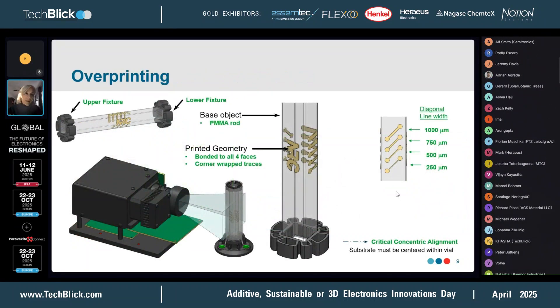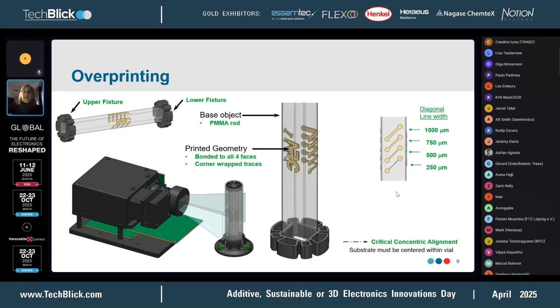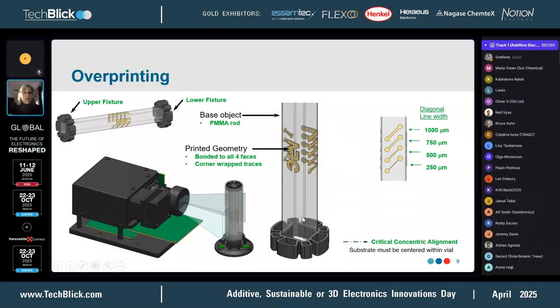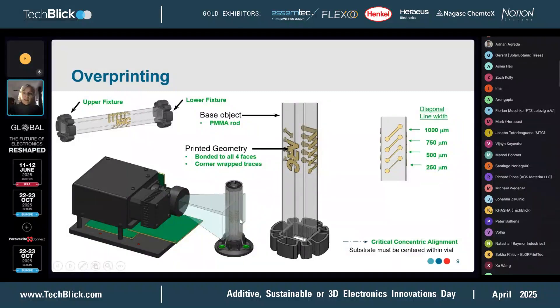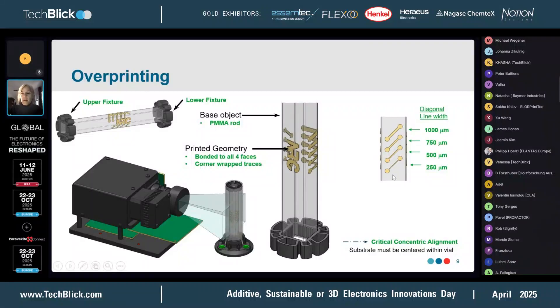The key to this is alignment. We've spent some time whenever we introduce a new object to make sure we have all the fixtures right designed, so that your base object sits right in the center of the projected light. I have an example of a test pattern where we started off printing lines.